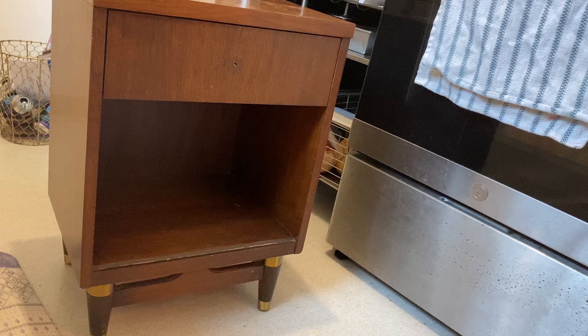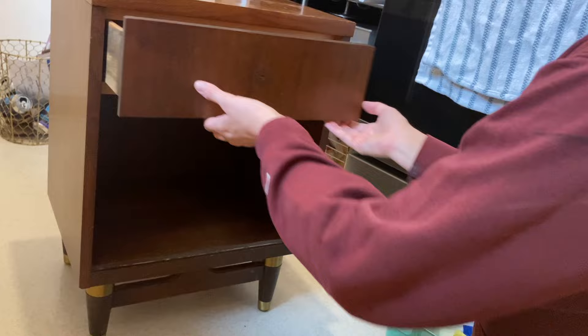I gave this piece a really good clean with some Dawn dish soap and then rinsed it all down with clean warm water.